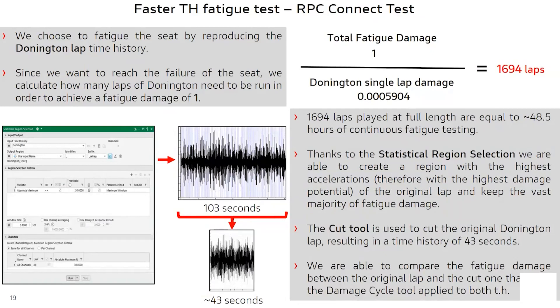We want to verify the fatigue life prediction by actually fatiguing our component with our base drive test setup until failure. To cover the predicted fatigue life using the most severe circuit lap available, which is Donington, we would have to reproduce it approximately 1,700 times with a total test time of 48.5 hours. In order to have a faster test, we used the statistical region selection tool to extract from the original lap a subset maintaining almost the whole amount of fatigue damage, around 82%, more than halving the time history length from 103 seconds to 43 seconds.